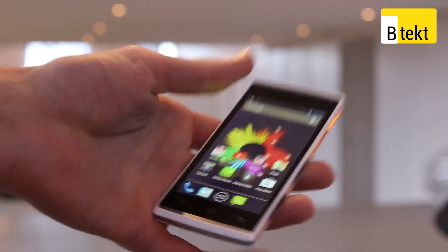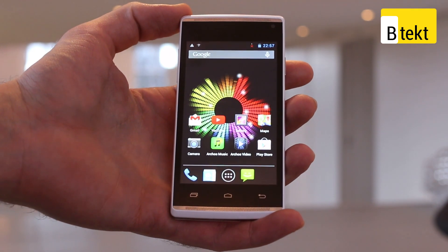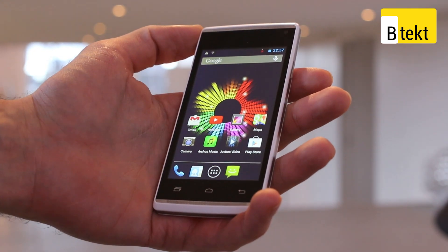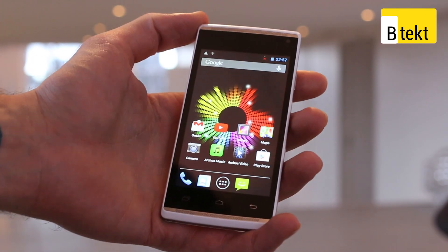Available from mid-March — we can't wait to get one in for review. Hopefully you've enjoyed it. If you've got any questions about the Arcos 40B Titanium Surround, just fire them in the comments section below. I've been Basil, thanks for watching BTEC. Make sure you head over to BTEC.com for the latest in smartphones, tablets, smart gadgets and some awesome deals as well.